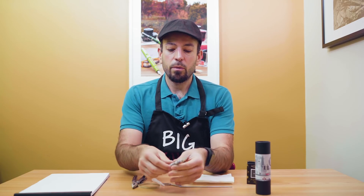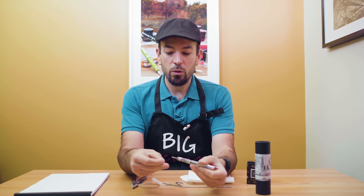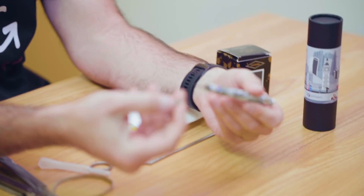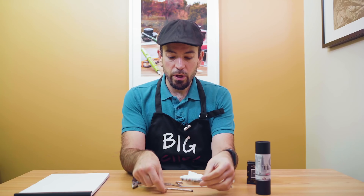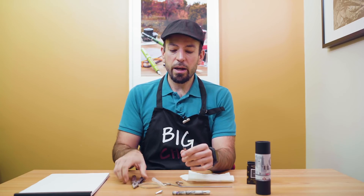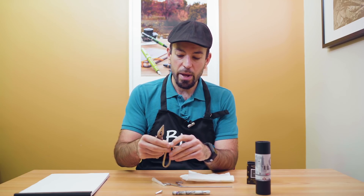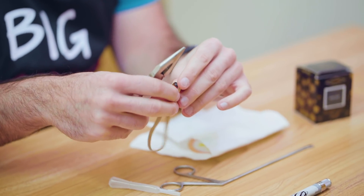Step one: we have to remove the Retro 51 Tornado refill. Make sure to keep the spring either inside of the barrel when you remove it or inside of the little nose cone here. Remove the cartridge. Step two: using the pliers and the rubber band just to keep it from making teeth marks on the back end here, remove the back stopper plug.